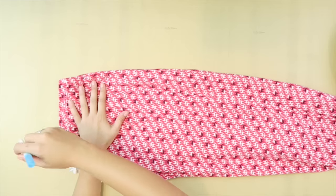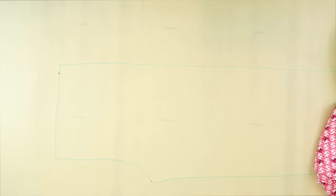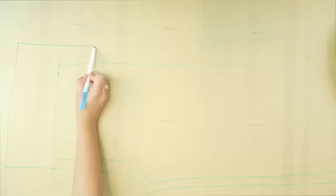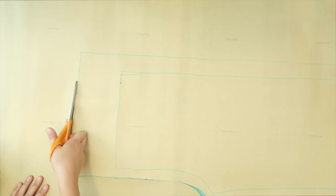Start by rolling out the paper and then place the pants on top. Fold them in half so that the legs overlap each other and trace around them. Then make another outline adding about 1 inch to each side and about 3 inches to the top and bottom. You just drew a pattern — how cool is that? Now cut it out.